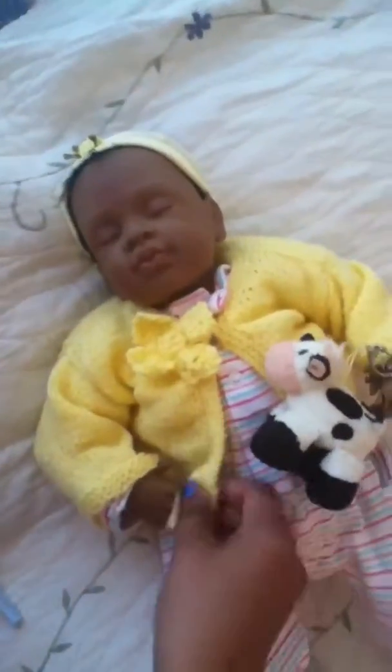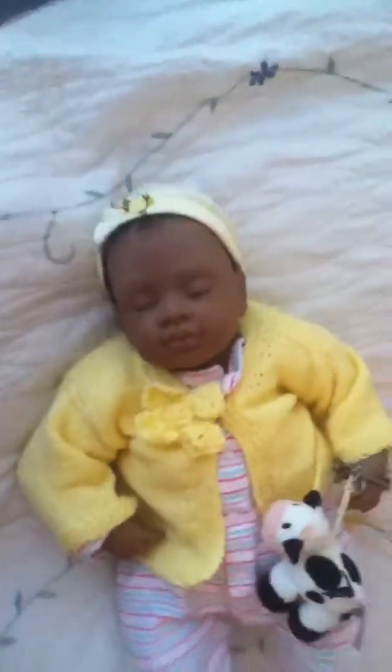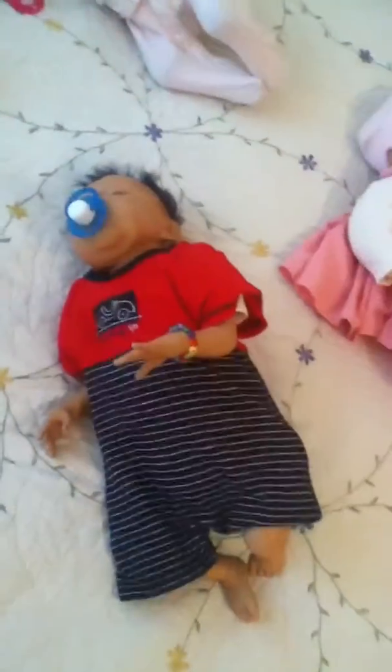My friend makes all these little cardigans — she's busy knitting away. Remember Marley from the other video?